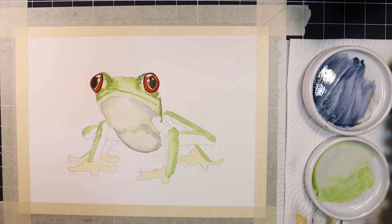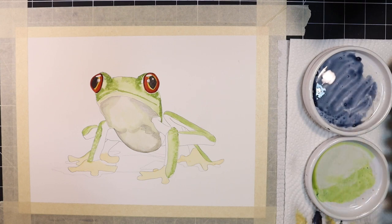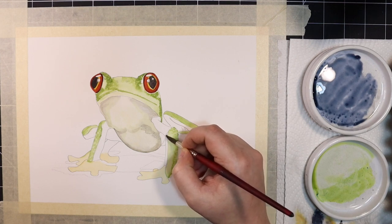Next I'm going to work on the blue portions of the legs. I'm going to mix up a watery mixture of indigo and lay it down anywhere I see this blue on the reference photo. This initial wash will wet down the paper enough so that we can continue to build values wet and wet.